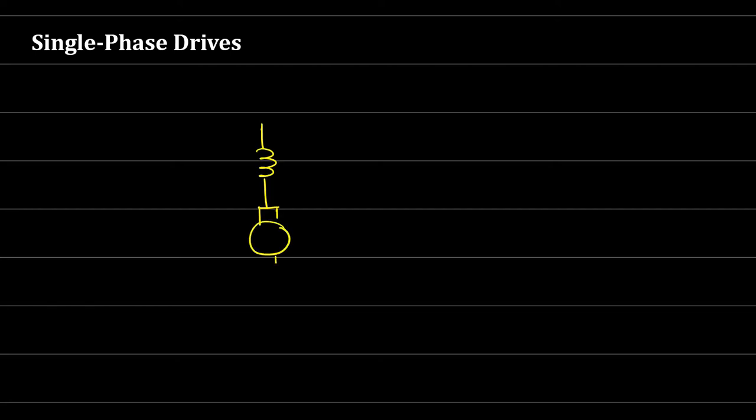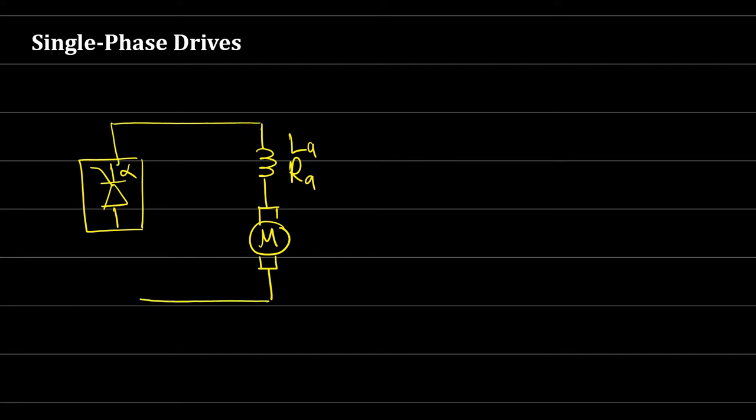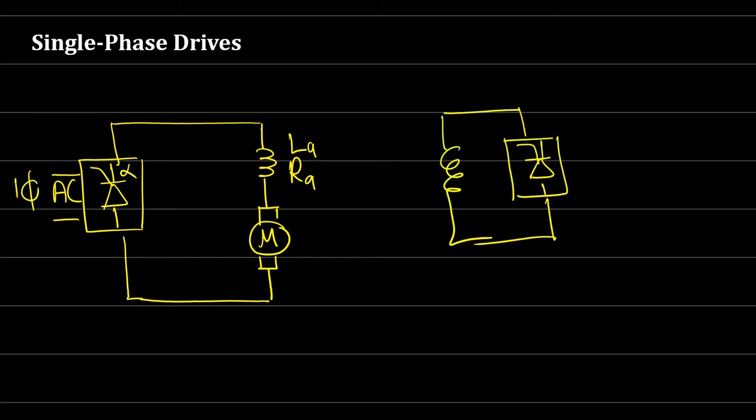Here we have a DC motor with armature resistance and inductance. We use a controlled rectifier with a specific firing angle alpha. This firing angle allows us to change the average of the output voltage — by changing the firing angle the average changes. This output is connected to the armature circuit, with single-phase AC power supply. Similarly, there's another circuit for the field circuit, also with a controlled rectifier and single-phase AC supply.